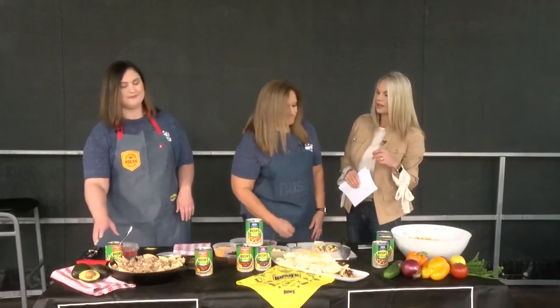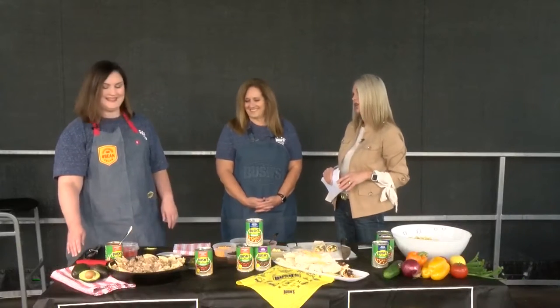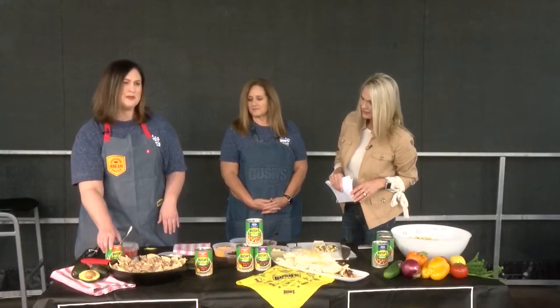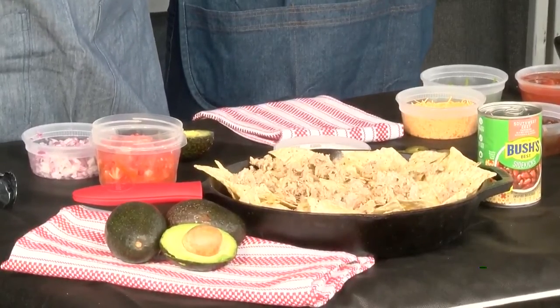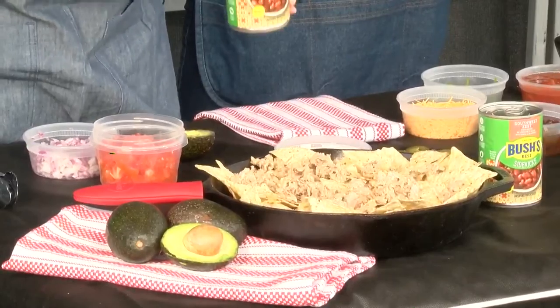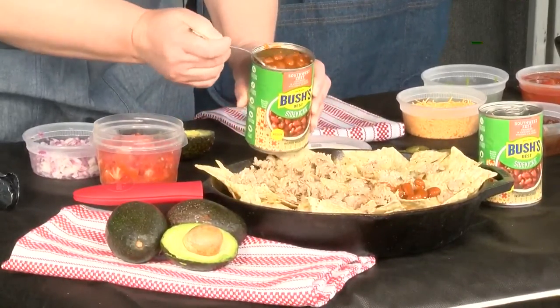We've got Tiffany over here with a big plate of nachos — those look wonderful! We started out with a cast iron skillet filled with tortilla chips and a little bit of pulled pork. If pulled pork is not your thing, you can try some pulled chicken or even ground beef. I'm topping these off with some Sidekicks Southwest Zest — these are a pinto bean that has jalapeños.